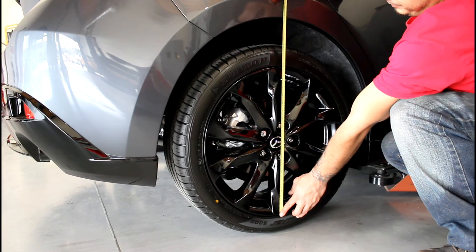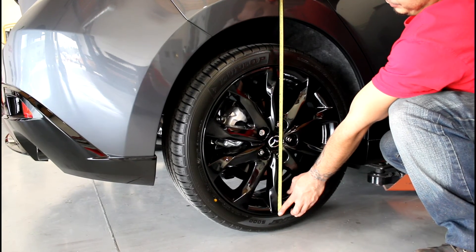If everything checks out, you can now align your car to ensure proper performance and tire wear. Now it's time for the best part — the test drive. Just make sure you take the scenic route.